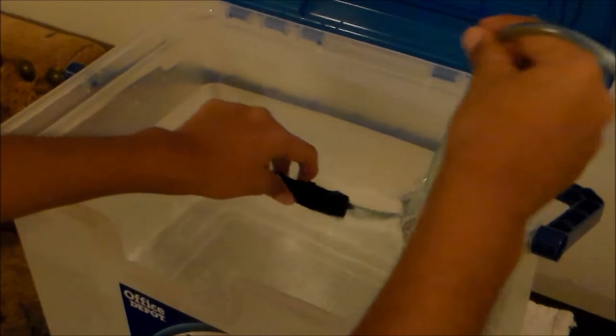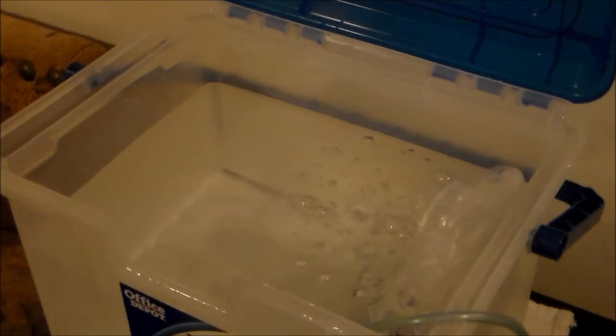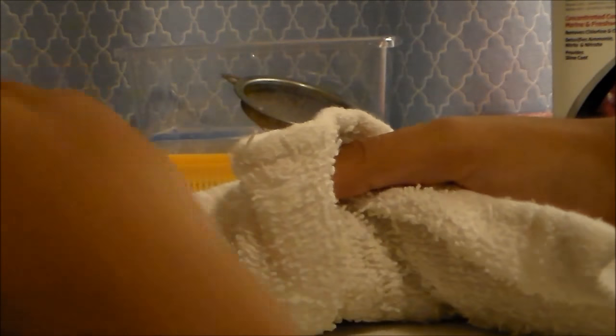If you don't use an air pump, that is fine, but you have to use some kind of oxygen supplement like a filter. So if you don't have an air pump, use the filter. And if you made a mess, clean it up with a paper towel or with a rag.